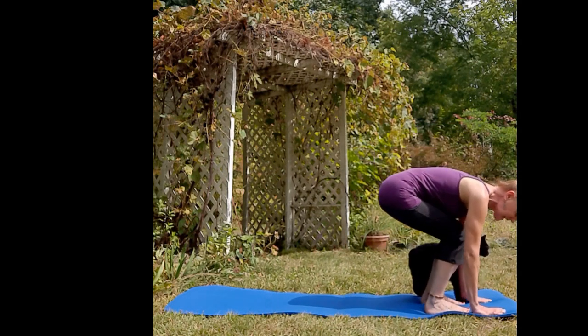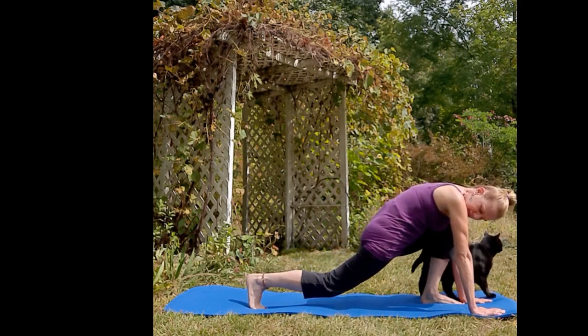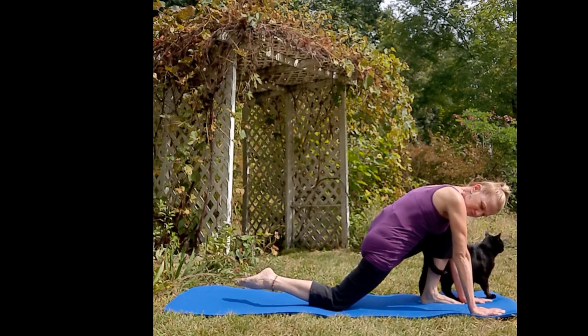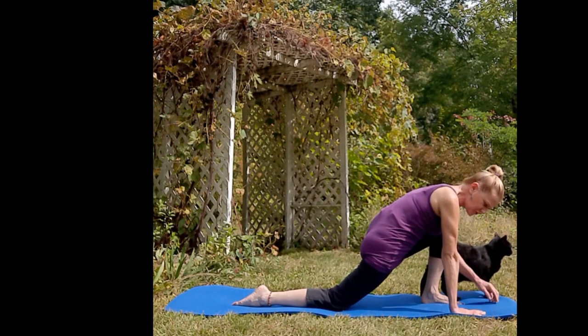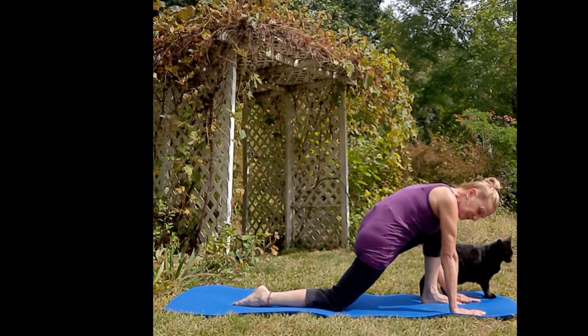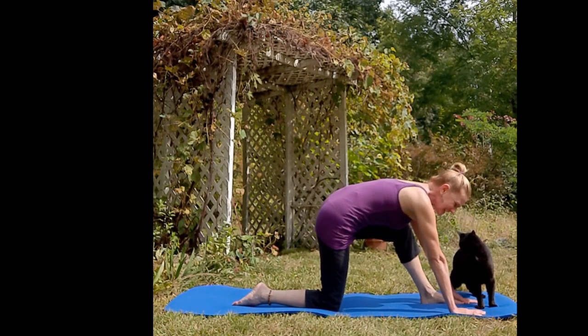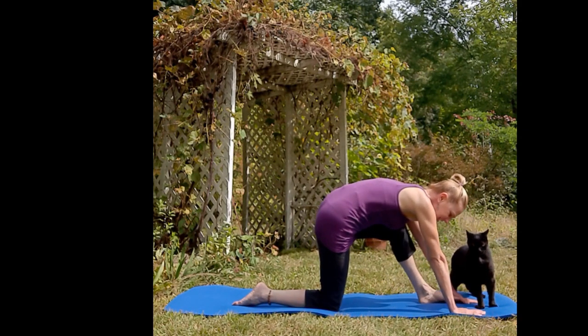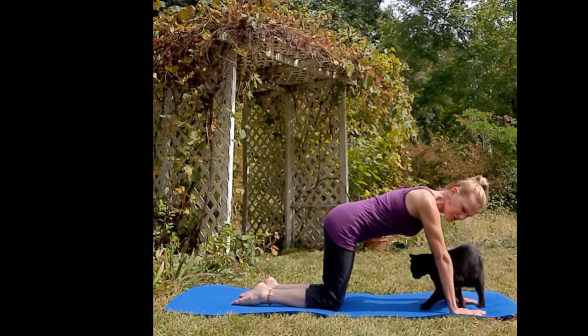Exhale, plant your hands, send one foot back, exhale the knee down, open the foot. Place your wrist under your shoulder, plant your other hand, lift your bum back a little bit. Inhale, lift your chest, exhale, the other foot goes back, put your knees next to each other.